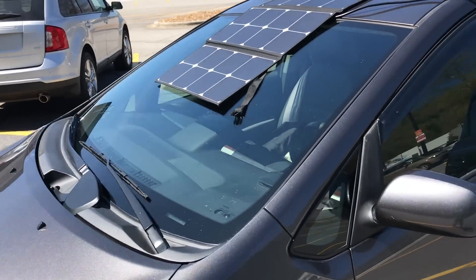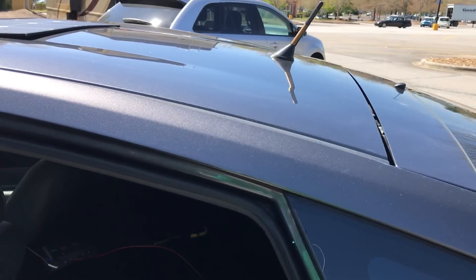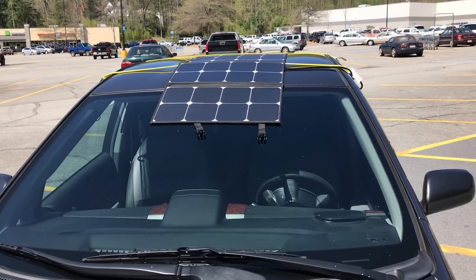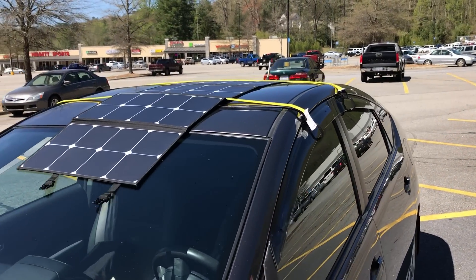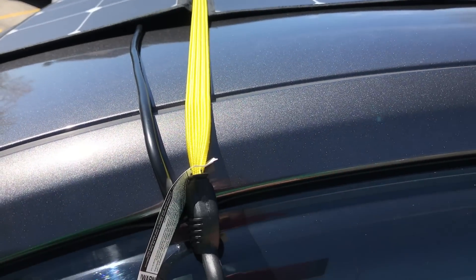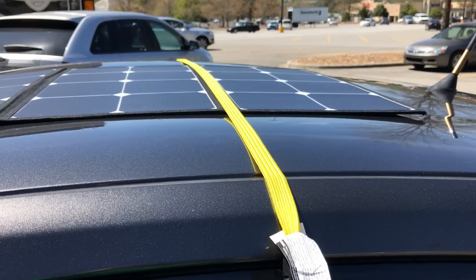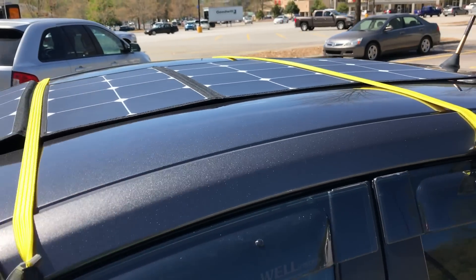One neat thing about this panel is how much you can slide it up, down, forward, or side to side — drape it over the edge or over the back depending on how you need to park. To address leaving it while static camping without it blowing away in high wind, I got these 48-inch flat bungees that fit nicely between the panels and clip right to my wind deflector. Don't attempt driving with the panel set up this way, as it will blow off.